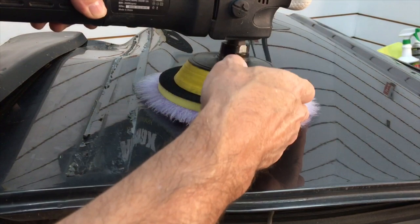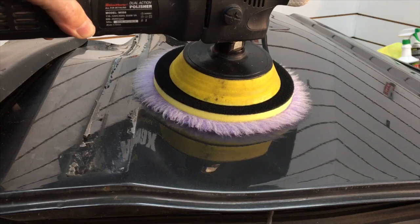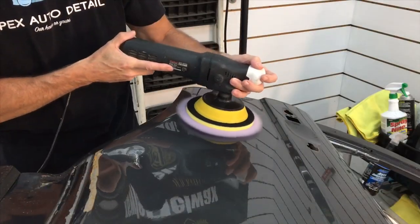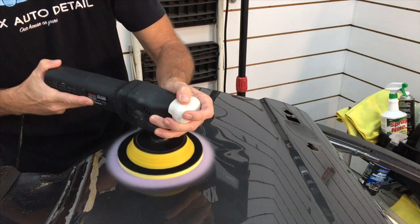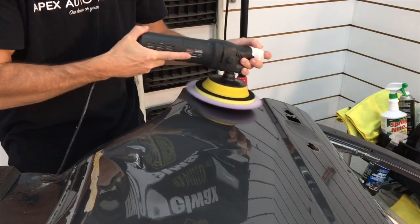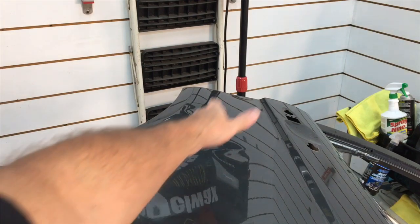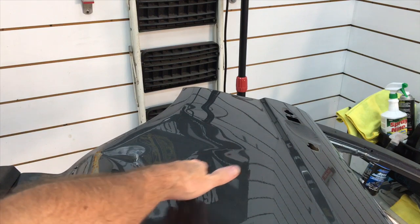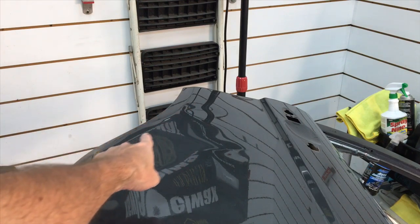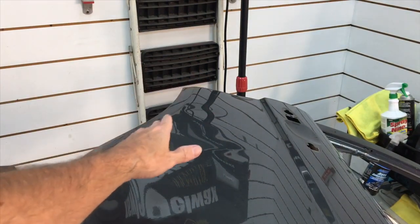Laying the rotary flat on a body line valley will burn an edge. A slight 15 to 20 degree tilt will get the pad perfectly aligned in that valley where you can do your cutting and move on. Keep it flat until you get to a contour where you tilt the polisher slightly. For a tight edge, I'm simply going to grab a smaller polisher to take care of it — never use something this size to work on a small portion of the panel; that's where you run into trouble.